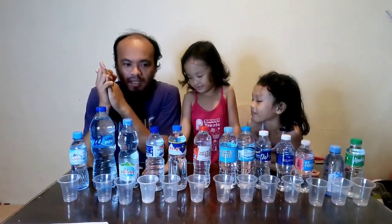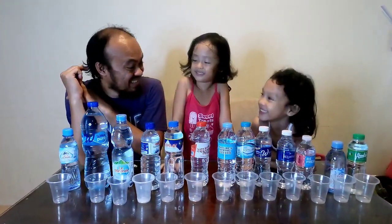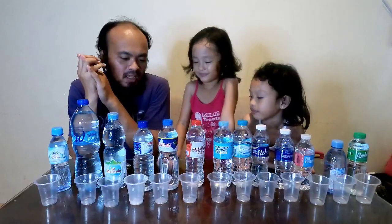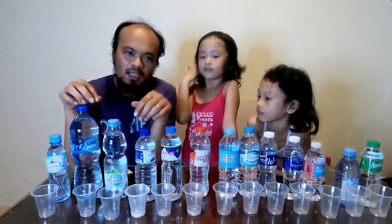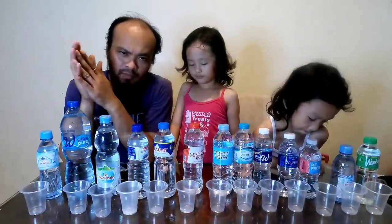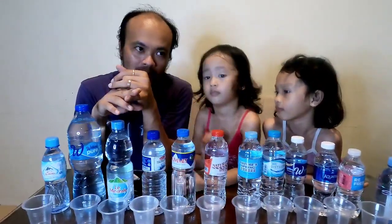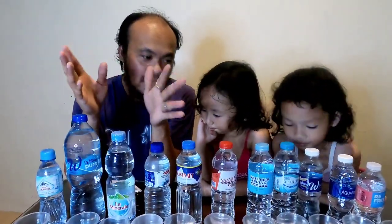For today's video we're gonna do a water testing. Water is good for the body, so what we are trying to do here is to check the pH level of different brands of water — if it's acidic, neutral, or alkaline.